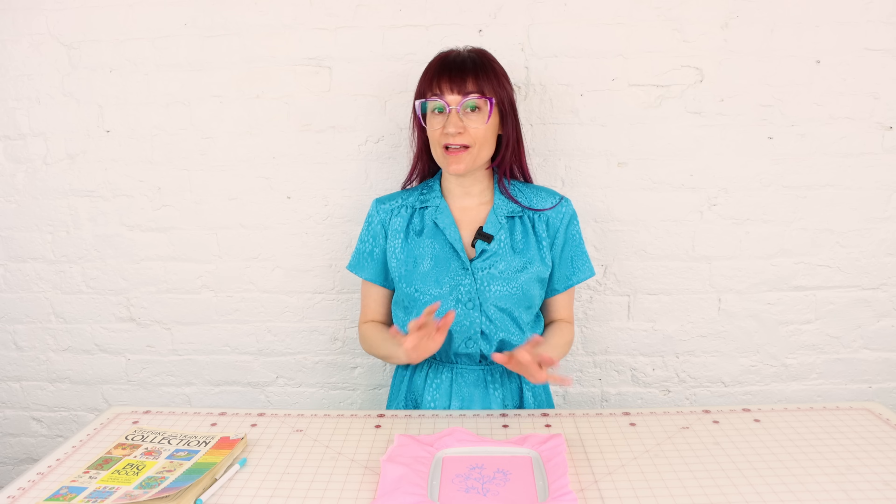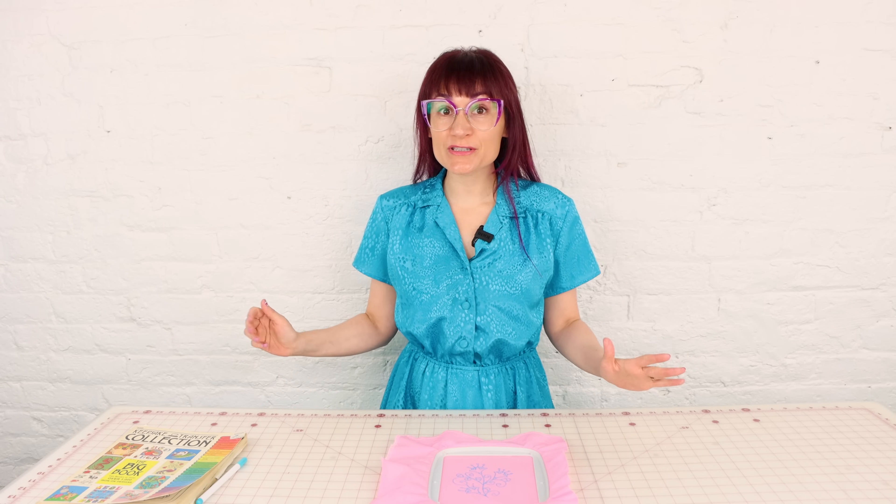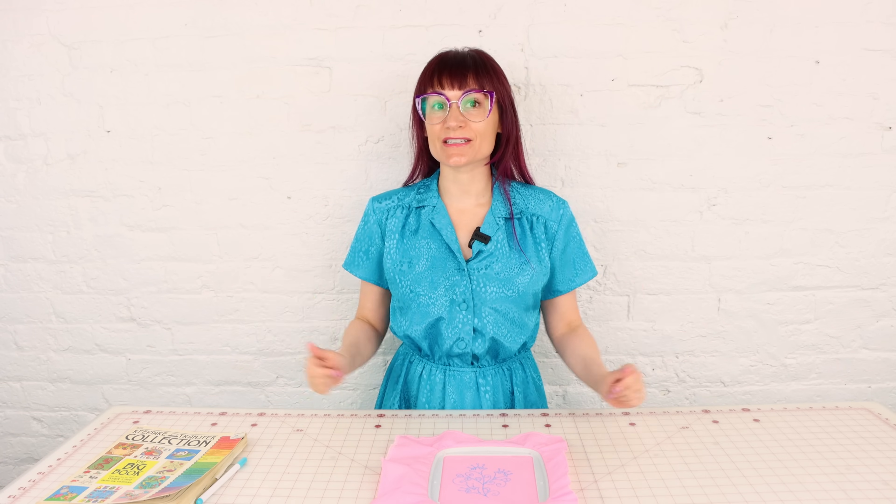Today we're going to go over an embroidery hack with your regular sewing machine. That's right, we are going to be embroidering with no embroidery machine and no foot. And to top it off, we're going to use the simplest stitch ever — the straight stitch.